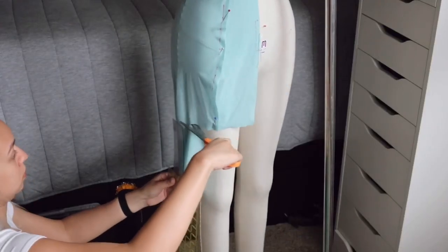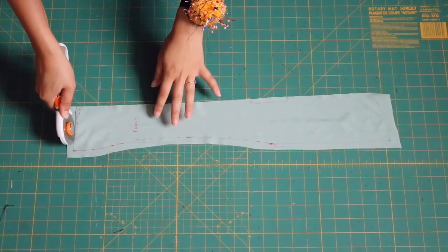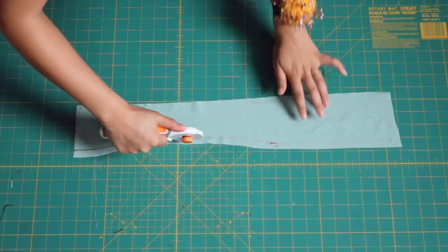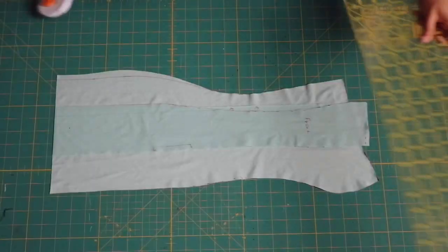I'm also cutting a hemline the same distance from the ground all the way around, then cutting the pattern pieces out at their actual marked seams, because we're going to use these to make the real final pattern pieces.